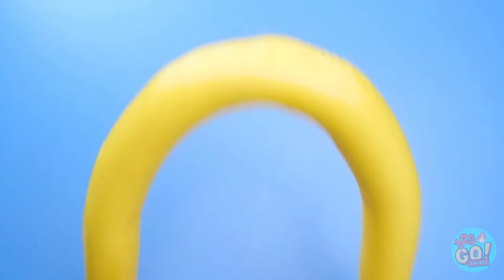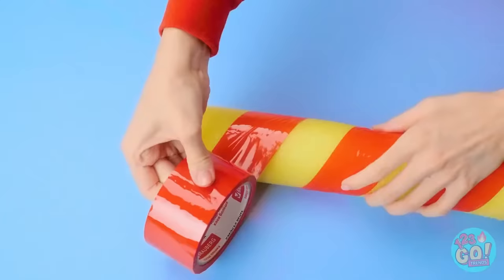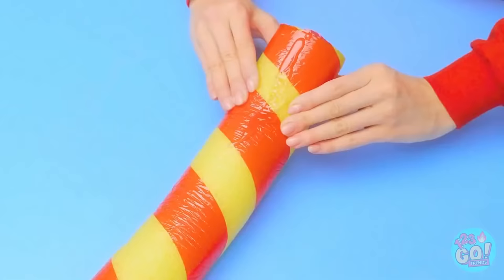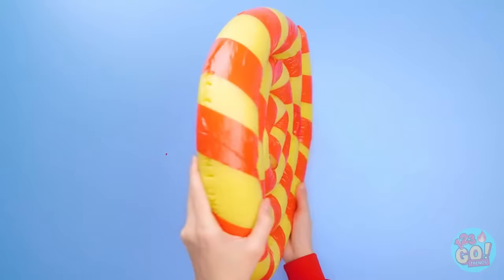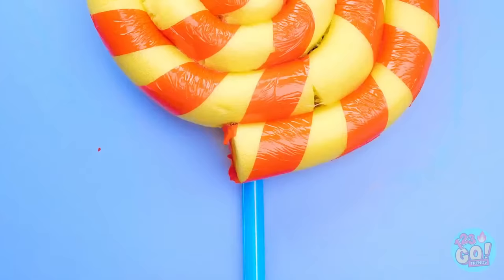Have an old pool noodle? Use red tape to make it striped — carefully twist it up the noodle all the way to the end. Now squeeze out hot glue in a line, then start curling the noodle. Keep going little by little and eventually you'll get a circle like this. Now we just need a stick — put it down about halfway and press it onto the noodle. That's one big lollipop!